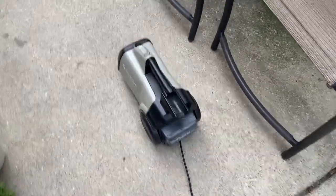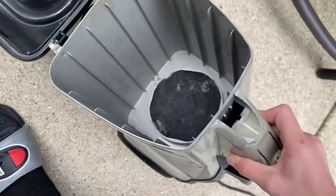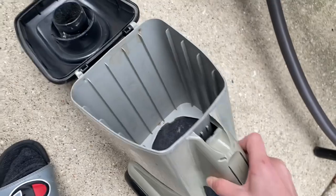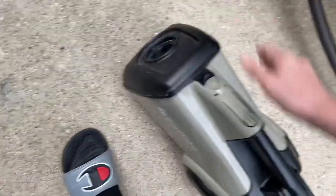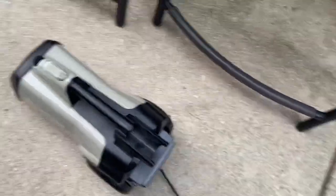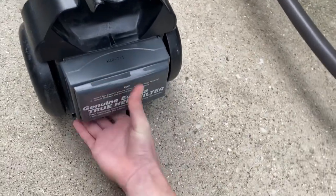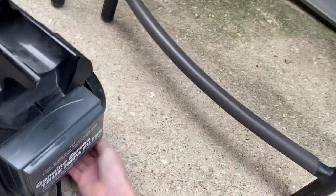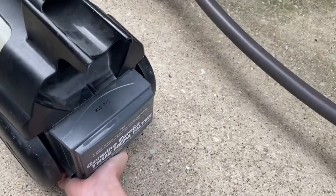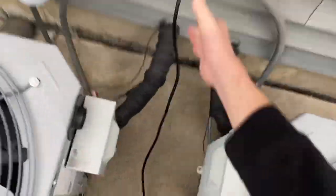Alright, good suction. It doesn't have a bag in it — it does have the post-motor filter. I'm gonna take off this filter and power it on again so I can take the mercy of spitting all the dust and trash out, since we're outside. I should unplug it because I feel like it's gonna turn on randomly.